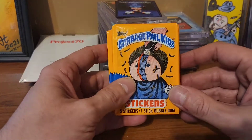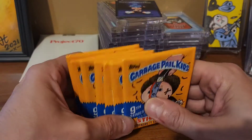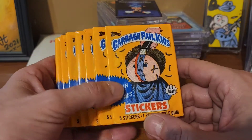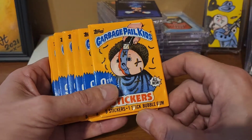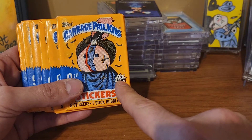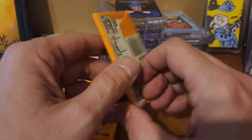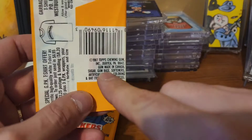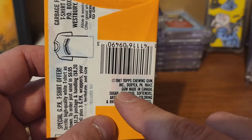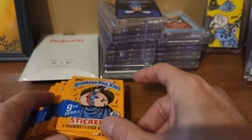We have seven packs of ninth series, and here's what you want to look for if you're looking for the no-number semicolon. We don't know what's in here, but the first clue — look for 'all-new' where it would say 25 cents. Once you see that, start getting excited. Then flip the pack over and it's gonna say 'gum made in Canada.'